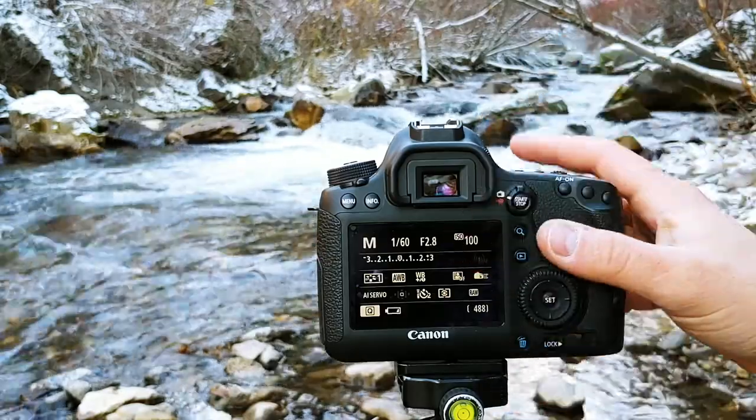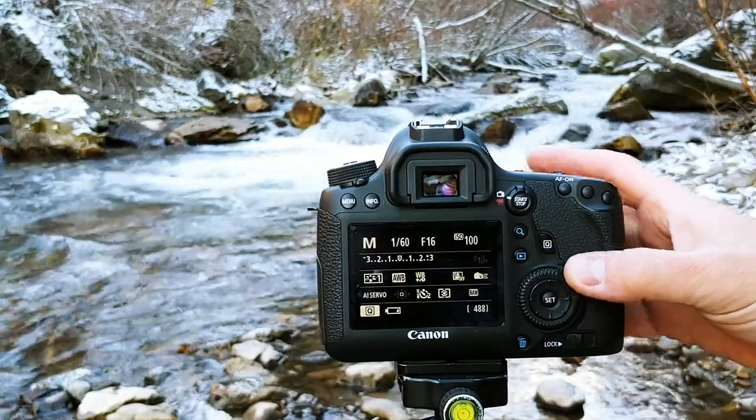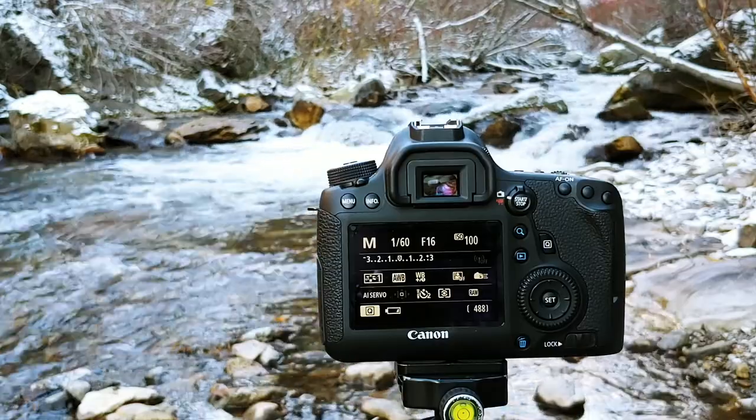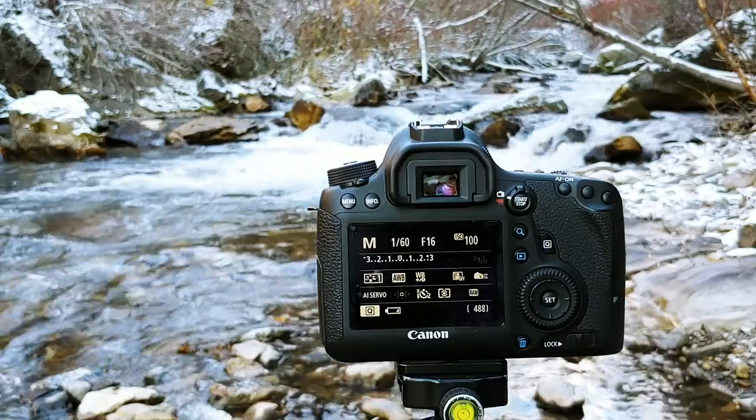The aperture, on the other hand, we're going to set to a very small aperture — I'm going to go for f/16. By closing that aperture, we're further starving the camera for light, but we're also increasing our depth of field so that more of the image is going to appear in focus.